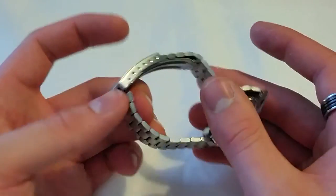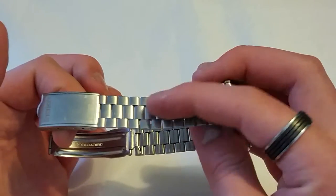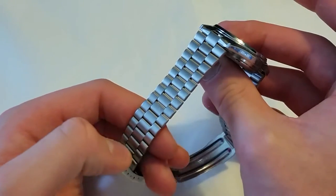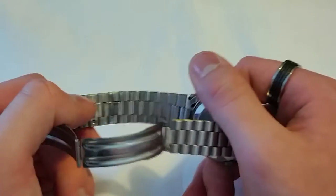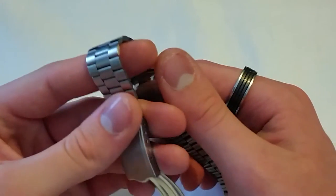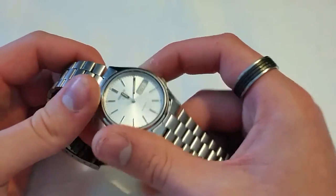Another really great thing about this watch is the bracelet — yes, you heard me right, the bracelet. It's so comfortable. I don't even know exactly what kind of bracelet this is — it's almost like a Jubilee bracelet, but not quite. It feels amazing on the skin and it just bends around any curve. The curvature of your wrist, it just bends around perfectly. It just feels so, so good.